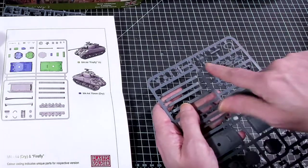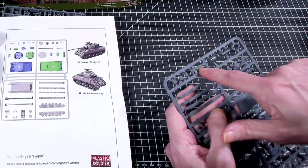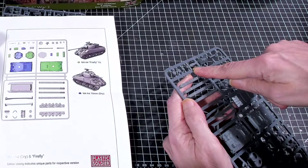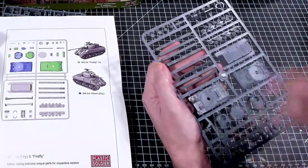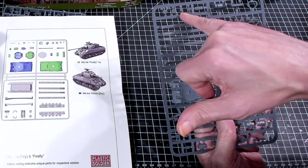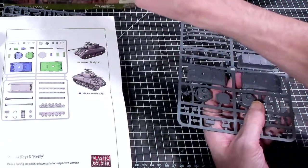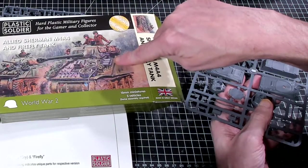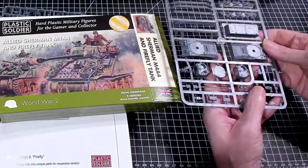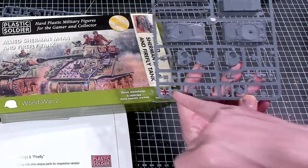There's your commander figure. There are front plates that fit down into grooves. You get a couple of accessories including a wheel and a jerry can. There are tracks here as well, and what looks like a box of some kind with a couple more accessories.